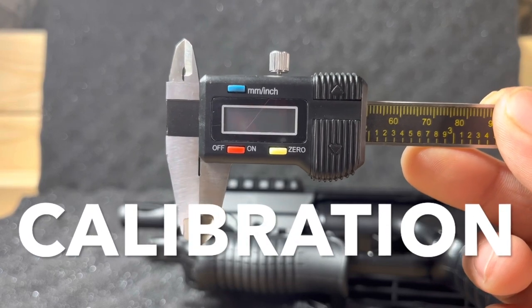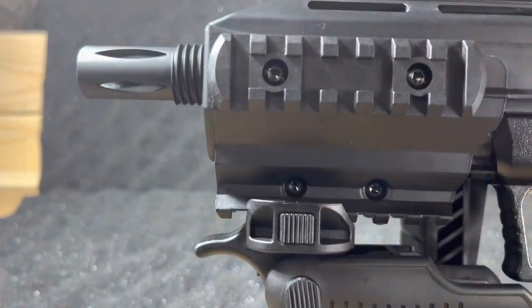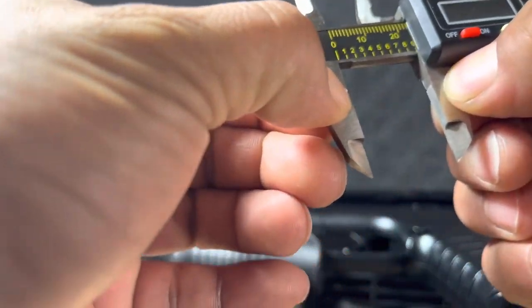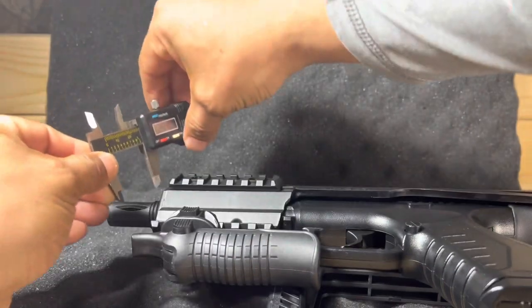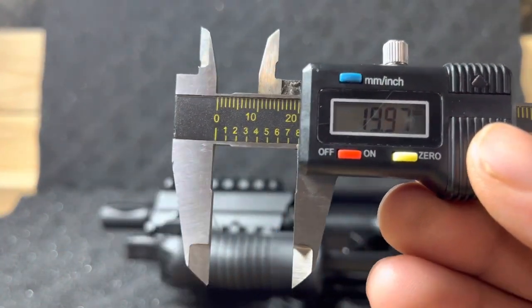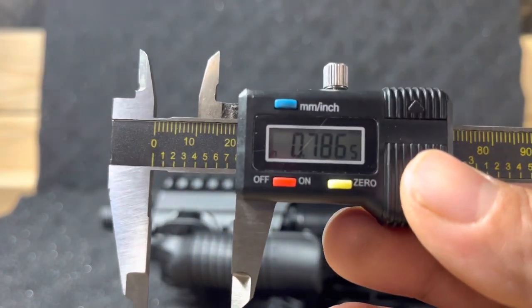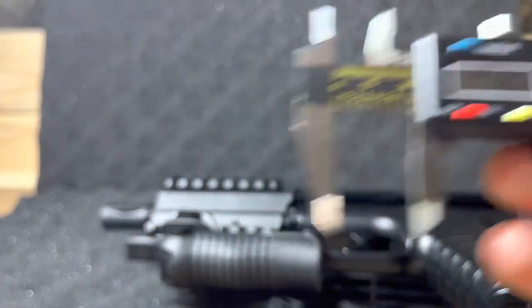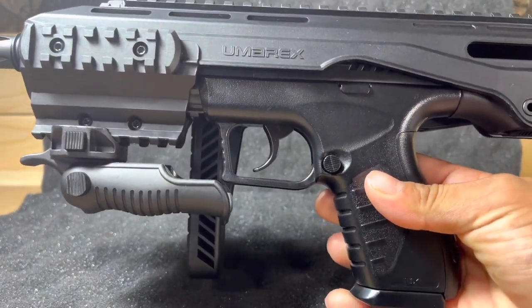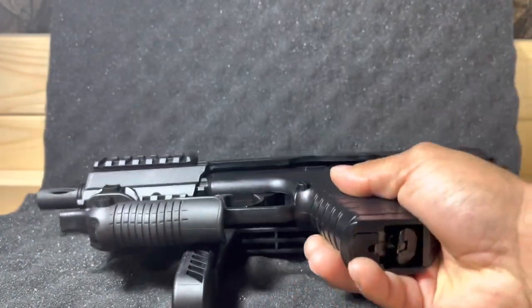We're back from the range. As promised, we're calibrating the threads on the birdcage flash hider in millimeters and inches. The measurement is 19.97mm, and in inches that's 0.786 inches. Also, I went through one CO2 cartridge for about five magazines — that's pretty good CO2 efficiency.